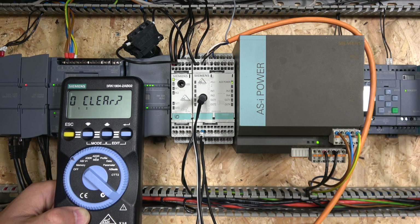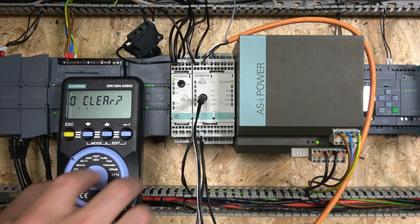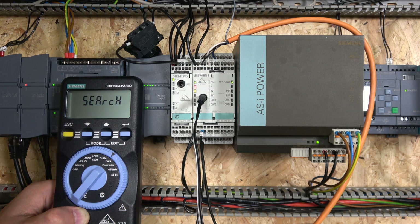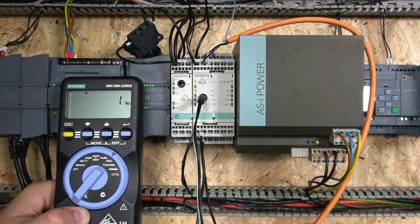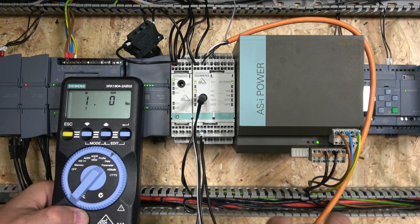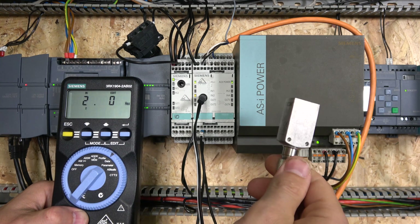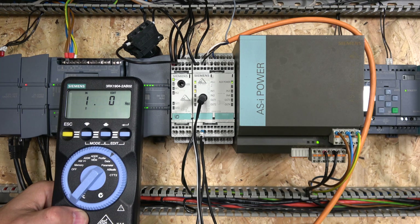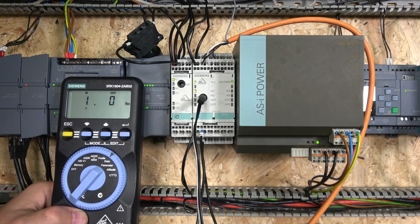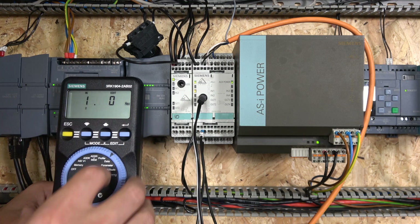Next, let's look at a couple of diagnostics features. There are more — parameter, size profile, ISI safe, CTT2 — we'll check those in the future. Data is a really cool feature. You can see I'm on node one. By clicking up and enter you enter the diagnostics. You can see it says IN1 — this is my sensor. I have two signals: one normally closed and one normally open. My sensor is jumping on and off, and I can see my inputs working down there — this is how you test your inputs.